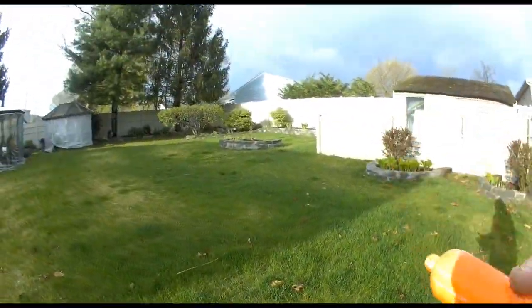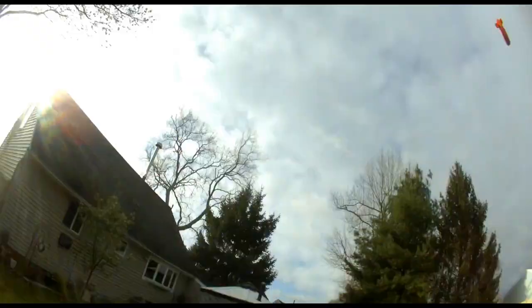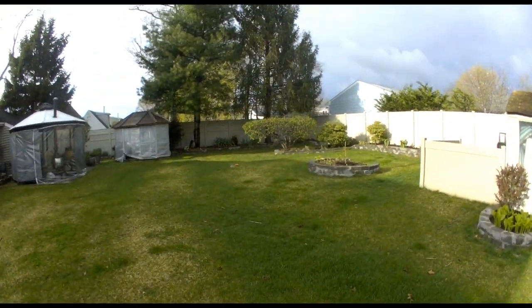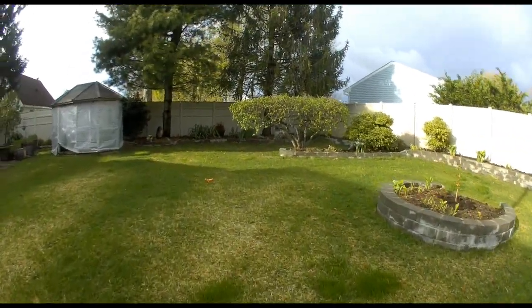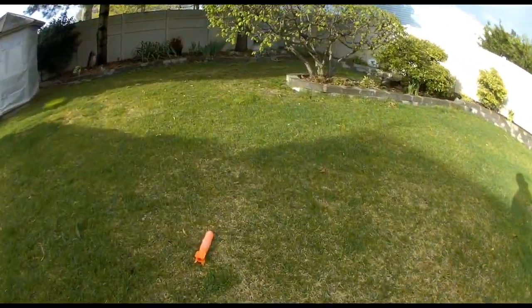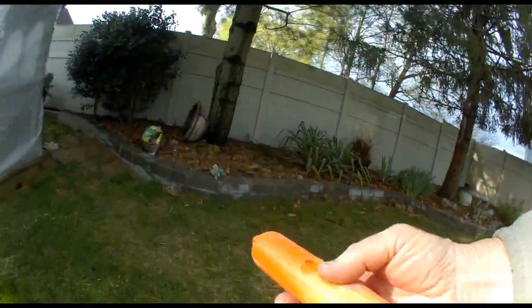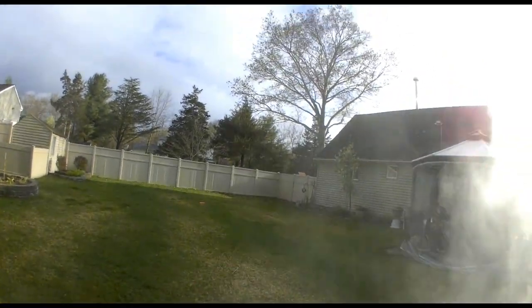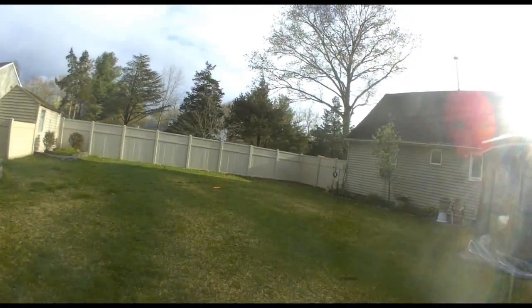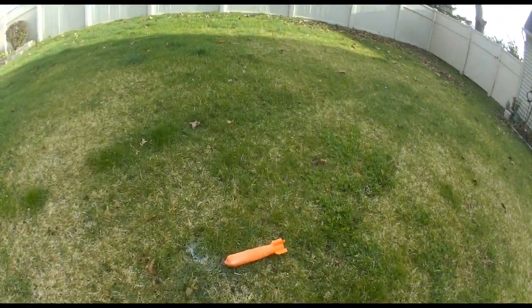That's not good. I think the magnets are holding them together a little bit too well. Again — well, it certainly came apart, though without it being filled with powder.